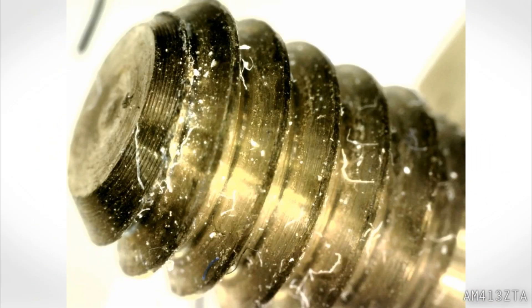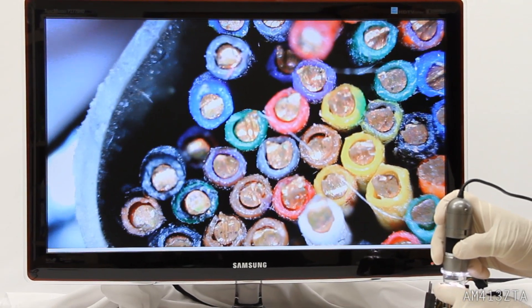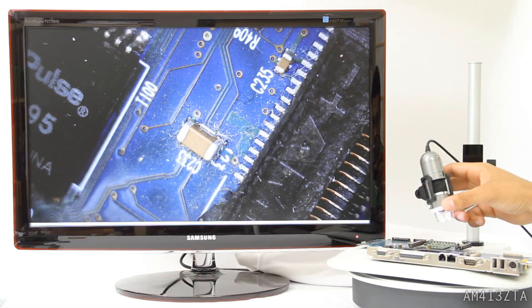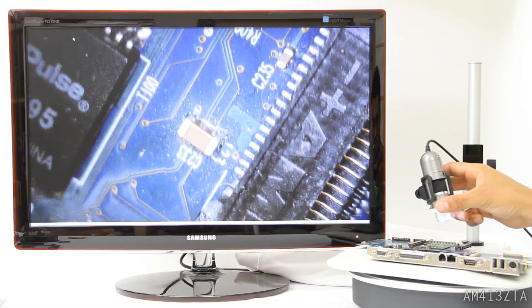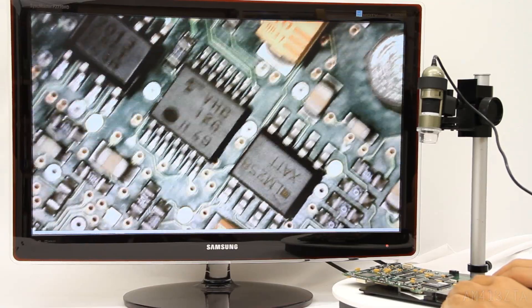The included software also allows you to capture images and video, time-lapse video, draw and annotate images, toggle LEDs on and off, use multiple Dino-Lite cameras, organize photos, adjust exposure and color, save in multiple formats, measure in different units and types, and much, much more.